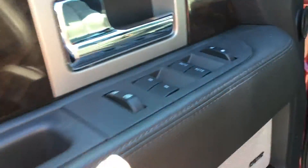Door storage with cup holder, Sony audio system. You have power windows as well as locks and mirrors.